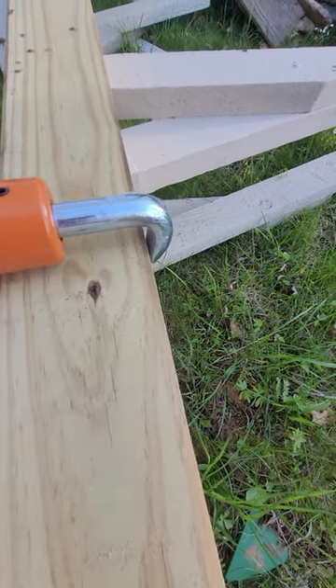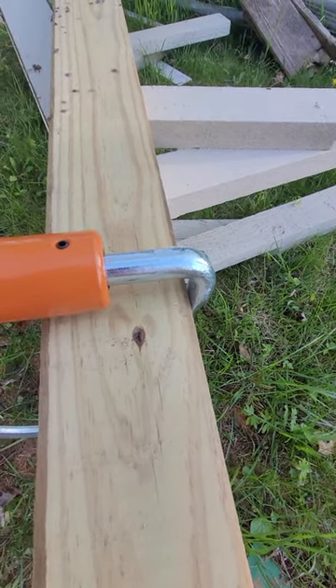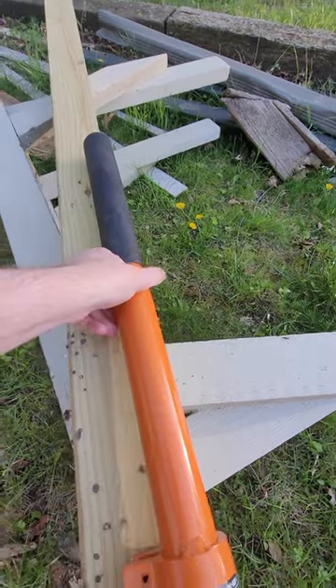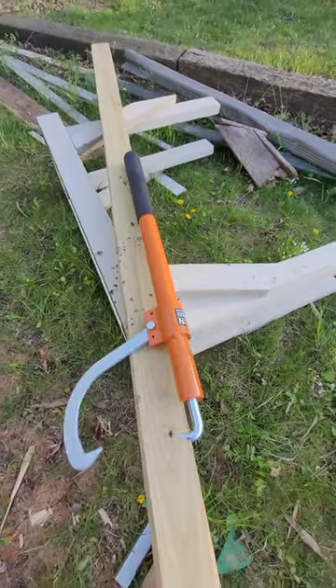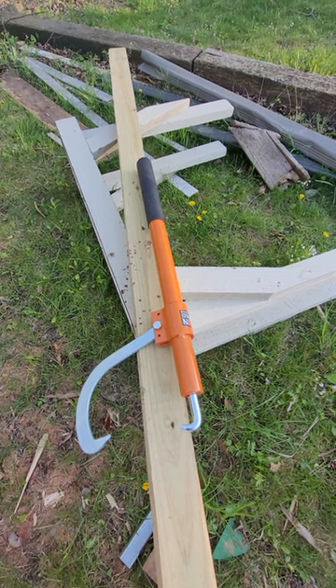That hook will sit down and catch the edge of the log to help you turn it. So it's a little bit different than a peavey. Mine's also a little bit smaller, but it really helps when you're turning those big logs on the sawmill.